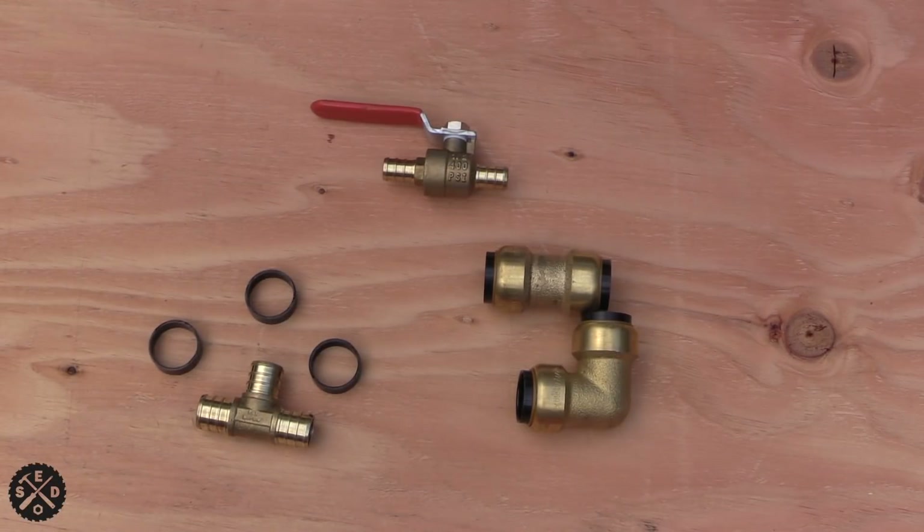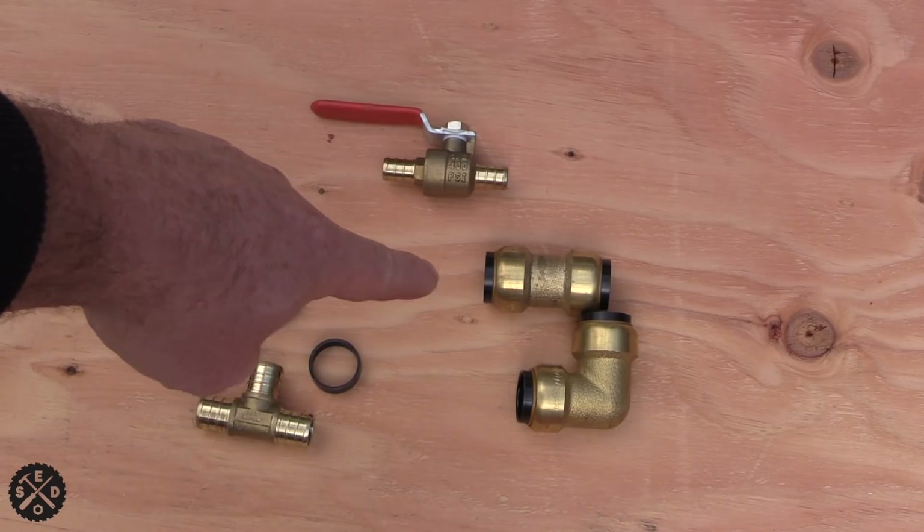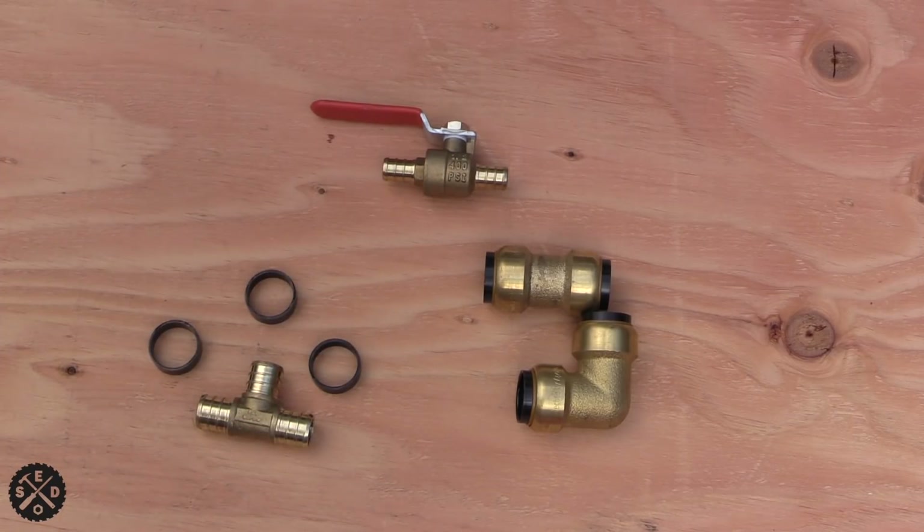You may have noticed that I used some SharkBite or push-to-connect fittings in some of the hard-to-reach places and then crimp ring fittings for some of the easier places. The SharkBite fittings are very expensive so I would only use those when you have to — like when adapting from copper on the hot water heater to PEX, or in hard-to-reach places where you can't crimp. The crimp fittings and rings are a lot more cost-effective, but those push-to-connect fittings are really awesome when you do need them.